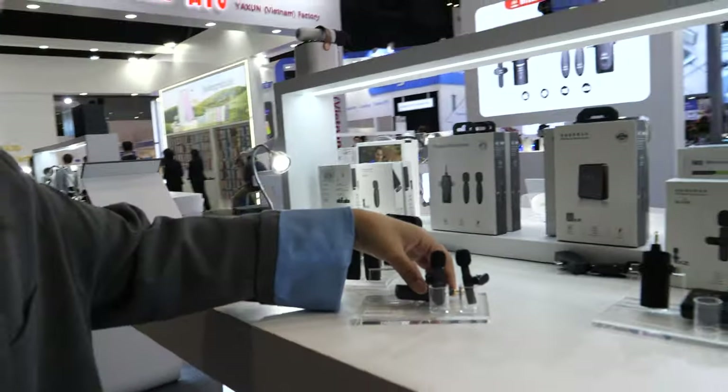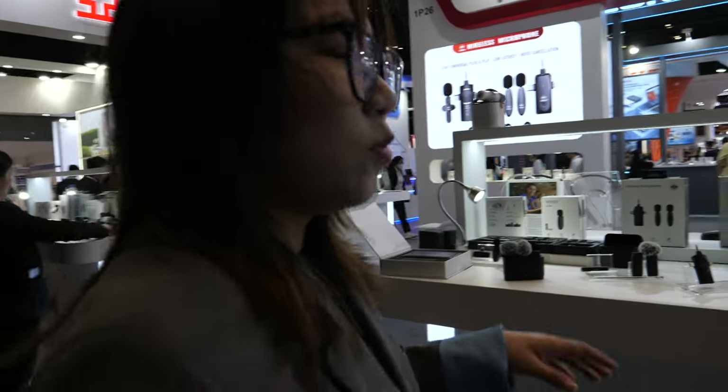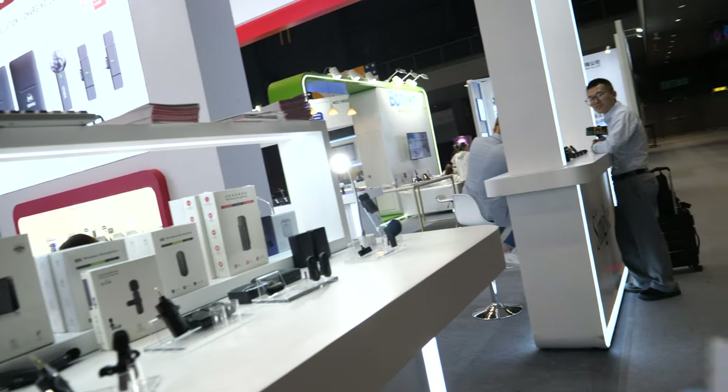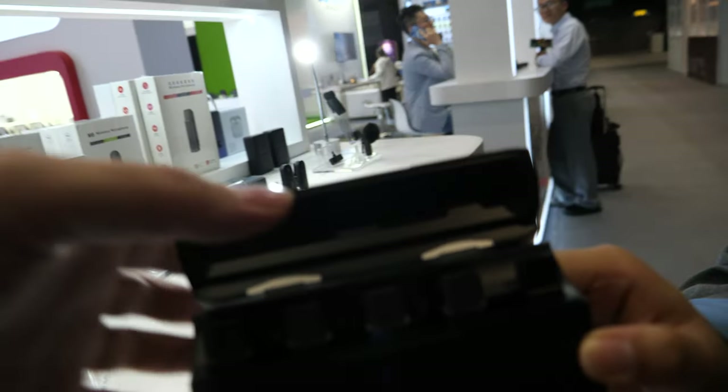Hopefully the price is very competitive — cheaper than Sennheiser, cheaper than Rode, GoPro. We are the first factory in China to make this wireless lavalier mic. We are the factory, so the price depends on your quantity. Nobody else supports four mics — we are the first one.